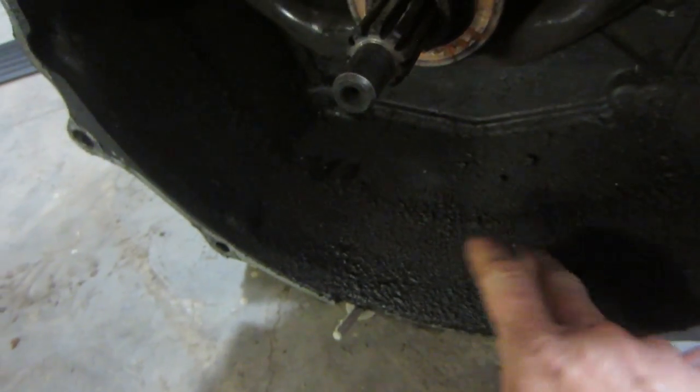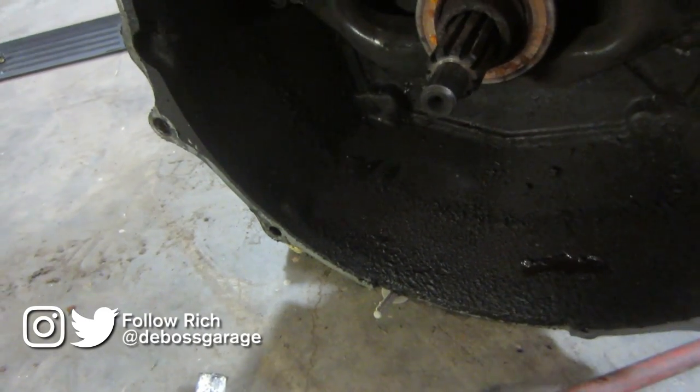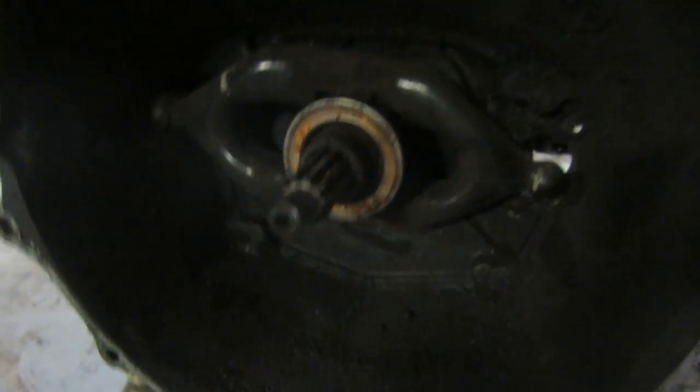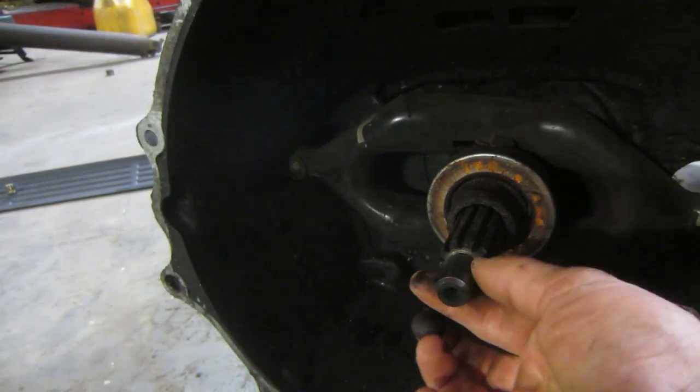I took the transmission off and you can see there's a little bit of seepage from the rear main. It looks pretty dry underneath the input shaft, so I don't think that seal's leaking. The release bearing is shot and the pilot bearing is shot.